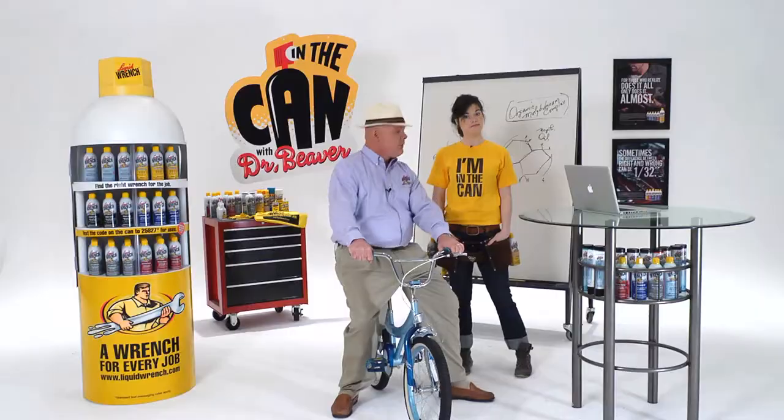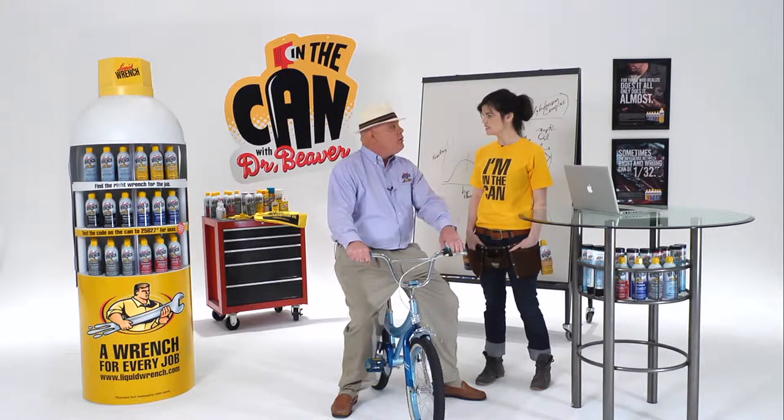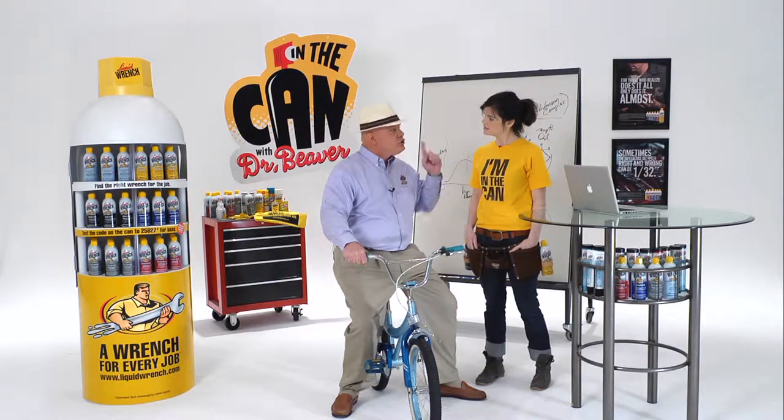Not any spray lube. You don't want to use a general purpose spray lube — that water displacing stuff you find around the house sometimes. What you want to use is a chain lube.